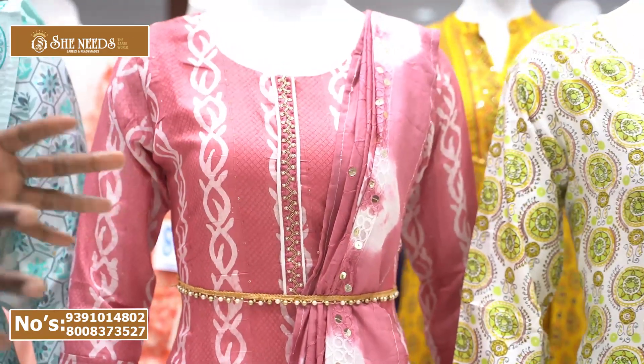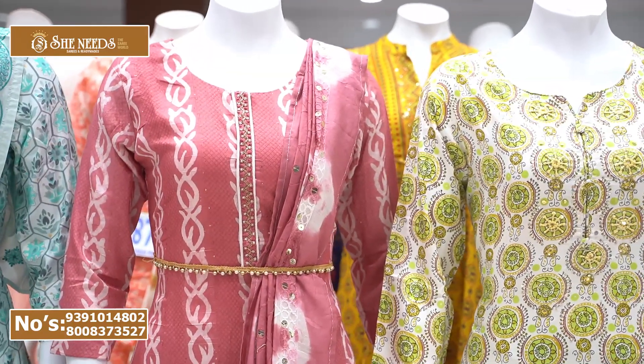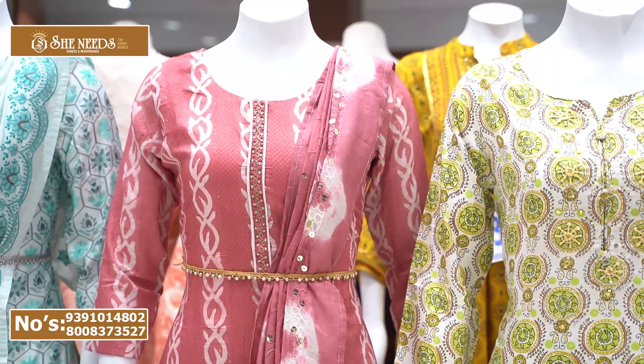You can see this collection also in our main branches. We have three branches: our main branch is Dilshinagar, then Konar, and Madhura Apuri Konar.